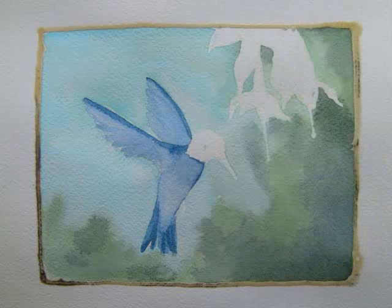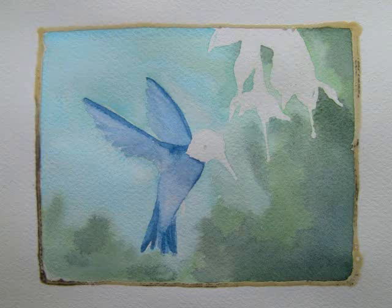Using my number 12 round brush to paint in the background, first with water so I could drop in my colors, I used a few watercolors from the Daniel Smith color matte mixing set: manganese blue hue, ultramarine blue, amazonite genuine, and permanent green light.